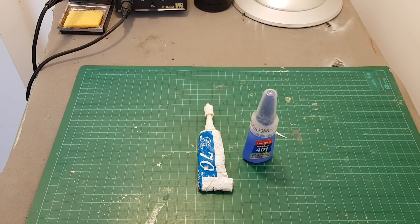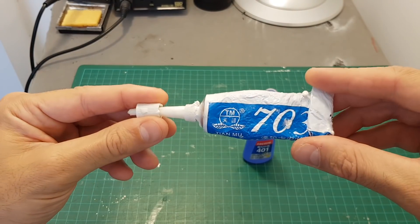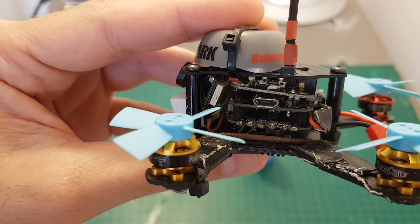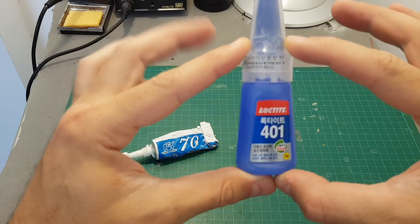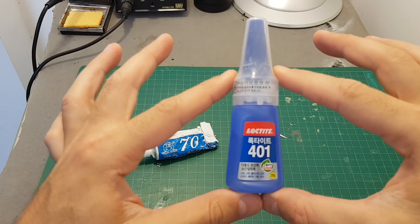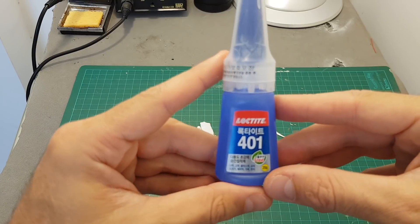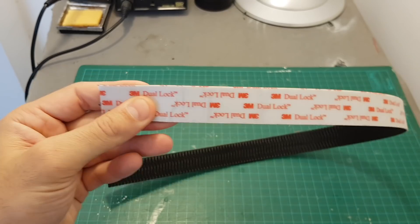The glues I find myself using the most are these two. First, there's a silicone glue that is extremely useful for securing IPX antennas — you've probably seen me using it in my build videos. The second is this Loctite glue that takes about three seconds to dry, which is very useful for quick fixes and sometimes even permanent ones. Just be careful not to get it on your fingers.